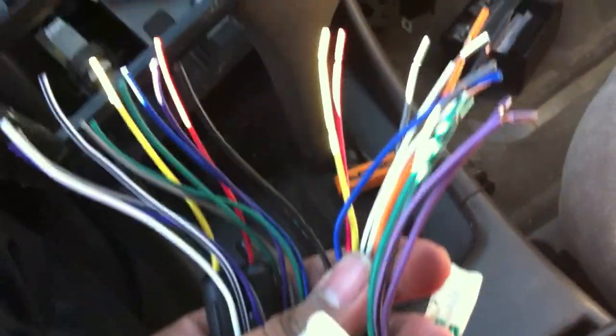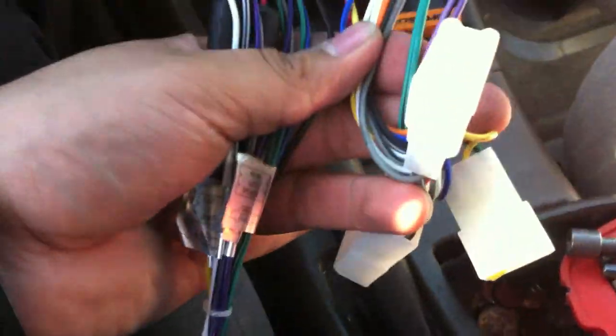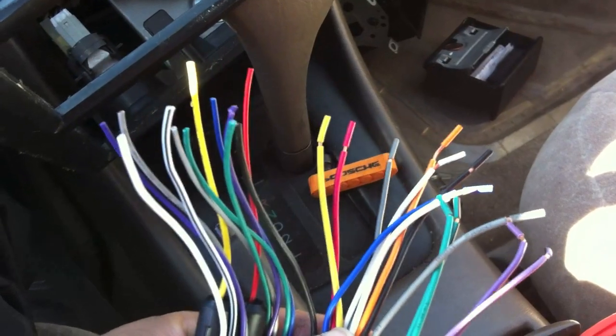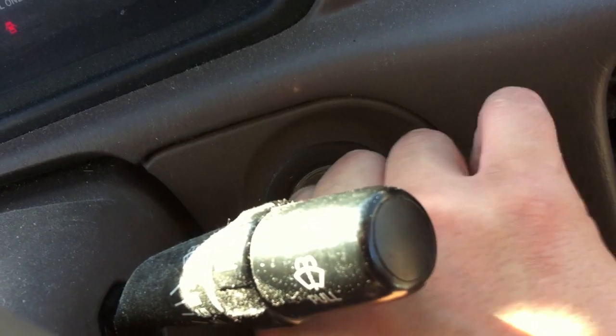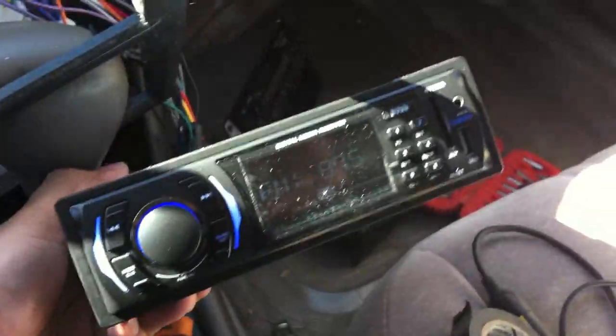If you've seen my previous video, you know that all you need to do to wire it up is just match up the colors. If you haven't, go check it out — I have it on my channel. There it is, all powered up, wired up, working properly. It'll turn on when you turn on the car and turn off when you turn it off.